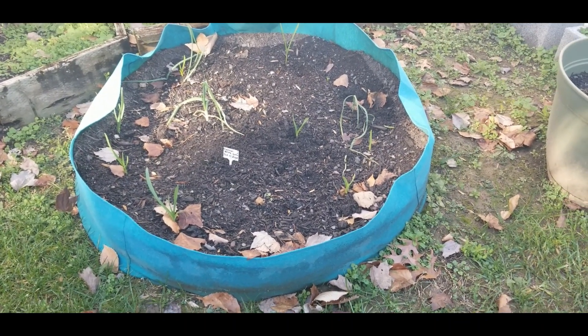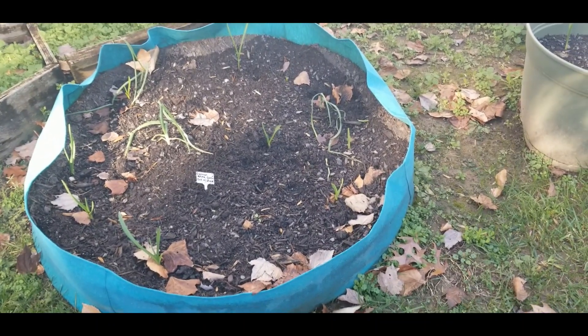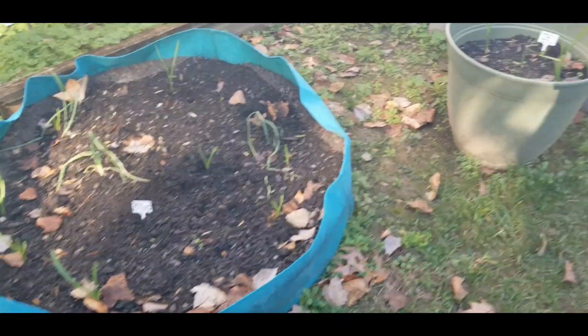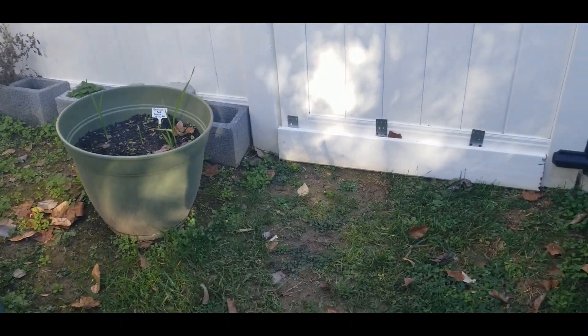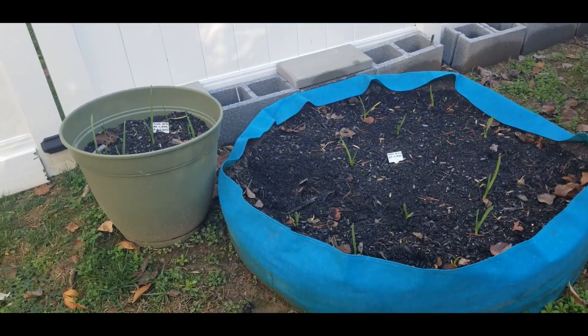Alright guys, just an update to let you know what is happening over here in the green garden, because I hardly ever show you guys what's happening over here. I'm always over in the black and white garden, so here's the update. Alright guys, have a wonderful, wonderful day.